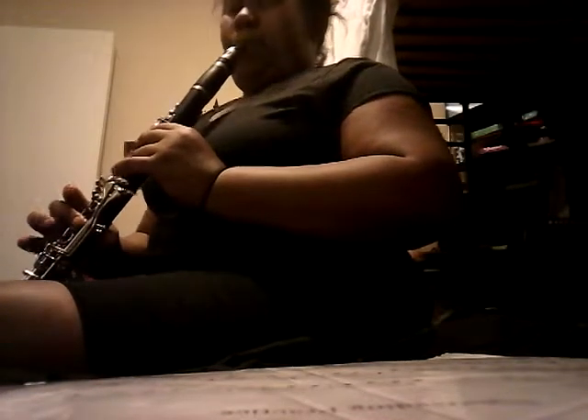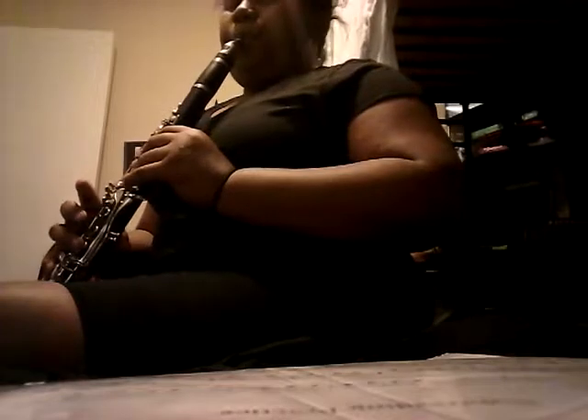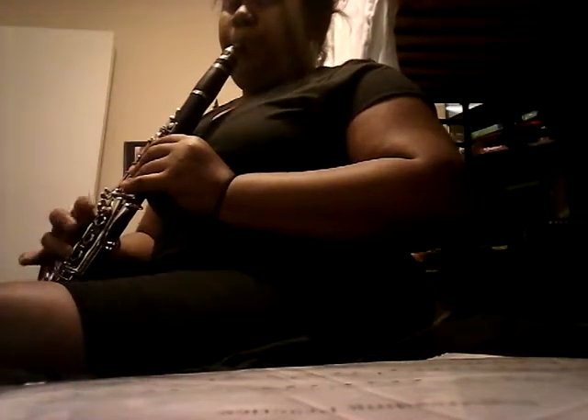I'll play a song for y'all. I'm going to find my sight reading piece. Okay, here goes my sight reading piece — sight reading practice. That's what's going on on the screen right now. That's what I'm going to play. Make sure you're watching too.